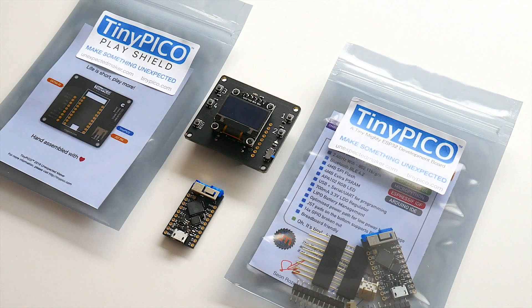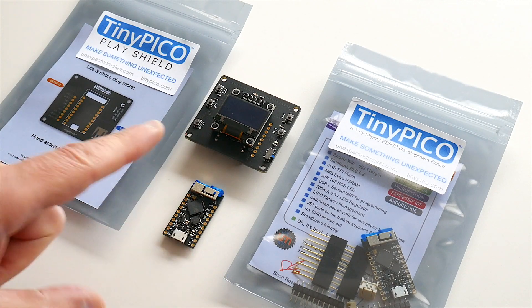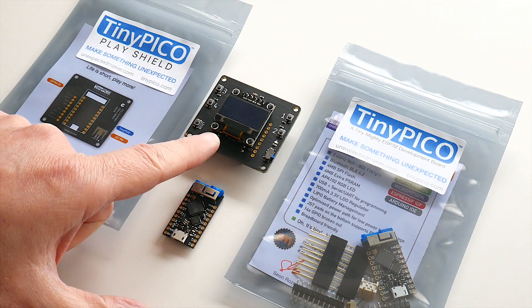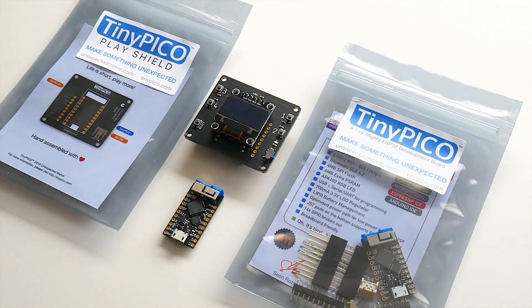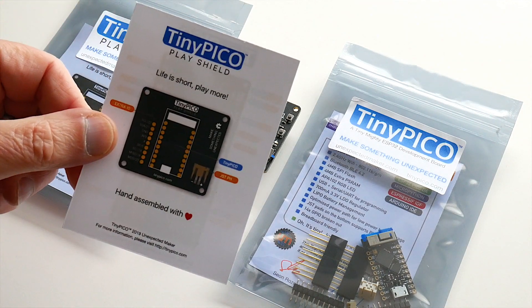The next pack is the play pack. You get a TinyPico and a play shield. The play shield comes already fully assembled with headers on the back to connect the TinyPico to. Every play shield also comes with a front and back pin-out card.